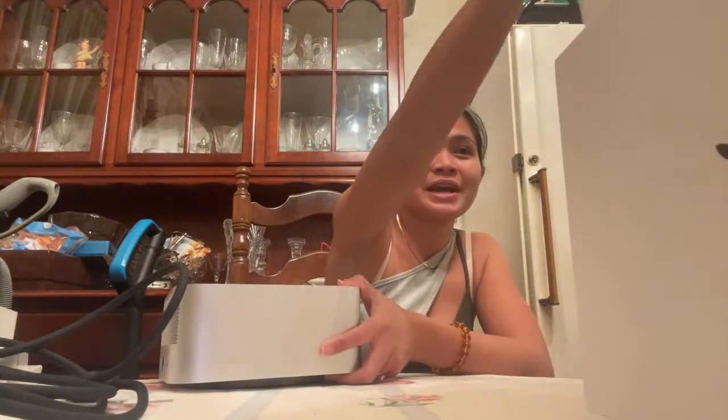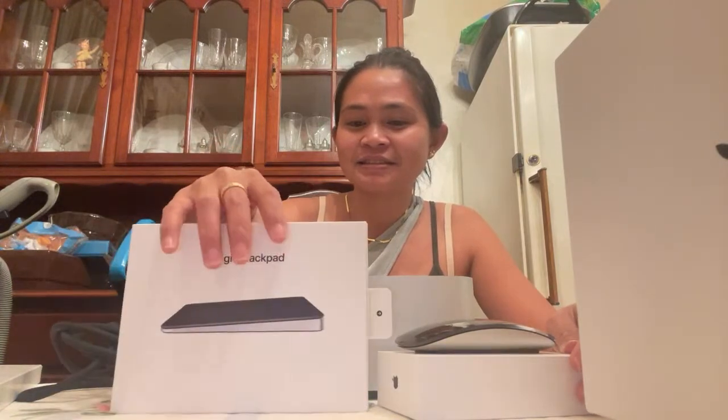So I hope you guys are happy to see my new Mac Studio! I'm so excited to use it with all of this — the mouse, the trackpad, and the computer. I'm so excited! This is the trackpad, this is the mouse, and this is the computer.